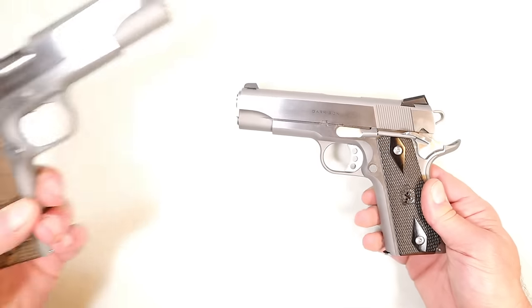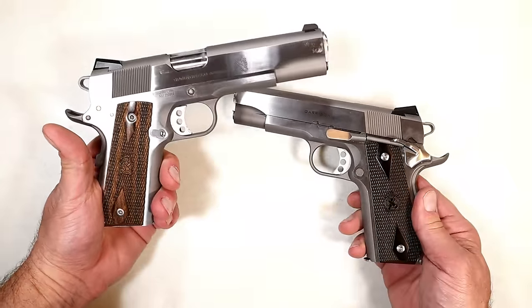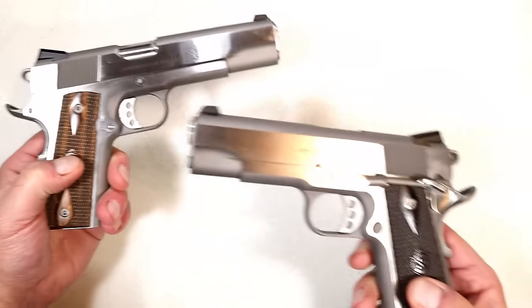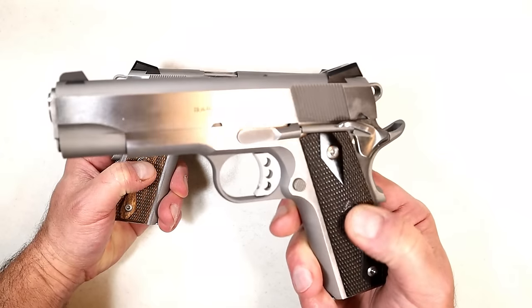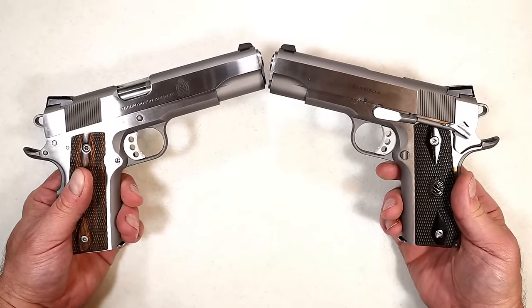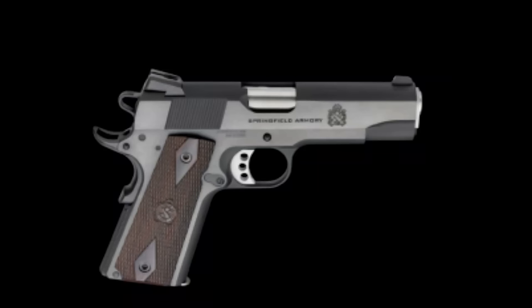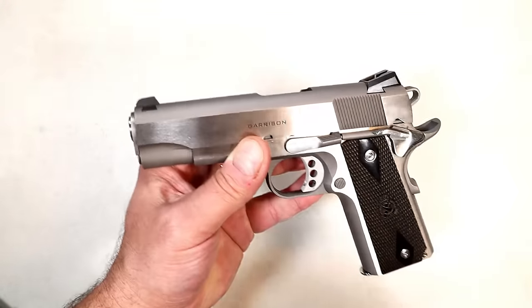I have the 1911 government size in nine millimeter. One of the things I noticed right away — if you look at the grip here, it's got a wood grain — that's a true wood grip, and so is this, but this is not grained wood. I think this gives it a little more classy look. Both are stainless. The MSRP is $917 for the stainless Garrison model.